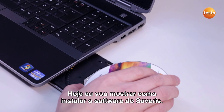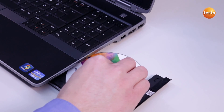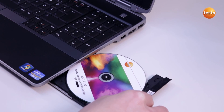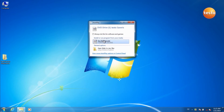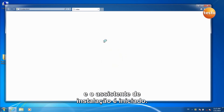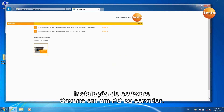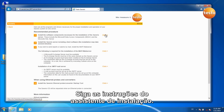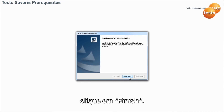Today I am going to show you how to install the Severus software. Insert the Severus software CD — it automatically starts playing. Click on Run Shell Exec and the Installation Assistant starts. Select your language. Click on 1 Installation of the Severus software on a PC or server and follow the instructions of the Installation Assistant. When the installation is finished, click on Finish.